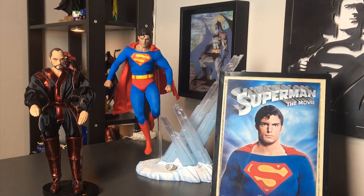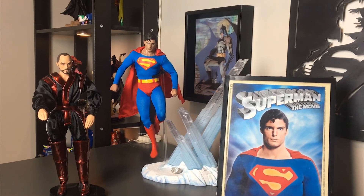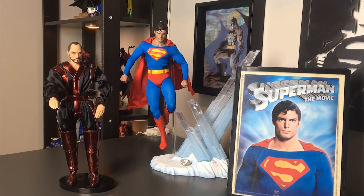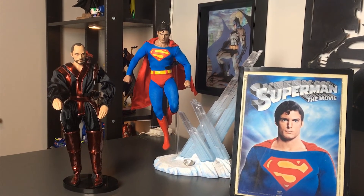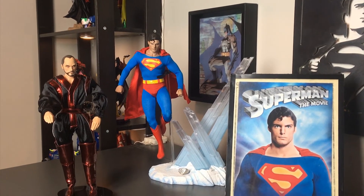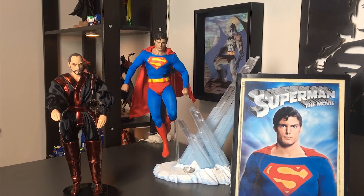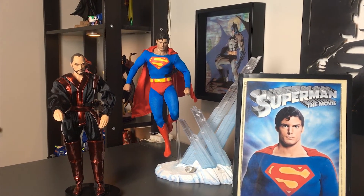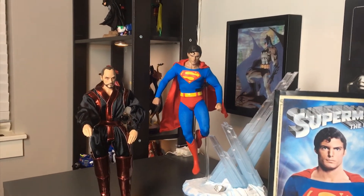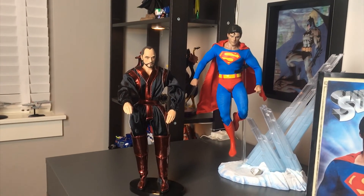There are other manufacturers cheaper than Hot Toys, but this Christopher Reeve Superman Hot Toys figure cost over $300 brand new. As you can see, it comes with an absolutely amazing base — I have him in a flying pose at the Fortress of Solitude. That all comes with the figure, along with multiple hands, a poseable cape, and fabric costume.